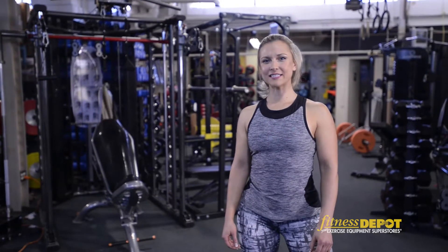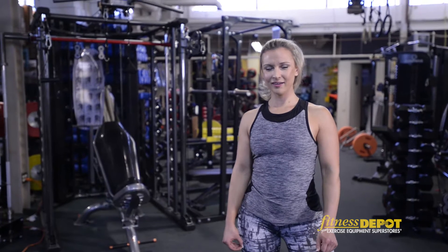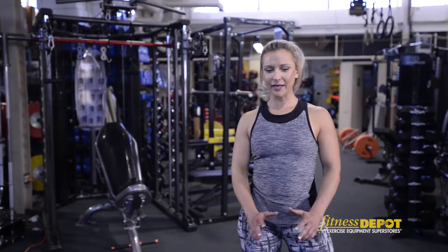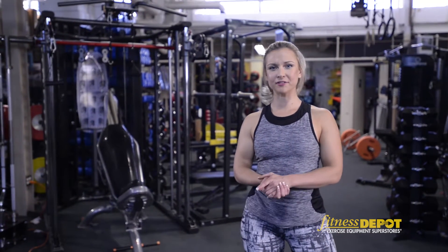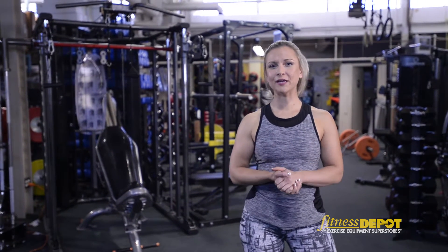Hi, this is Jenna Yvonne at Fitness Depot and I want to show you the Fixed Easy Curl Bar. This piece of equipment is great to use. There are so many different ways you can use it and you can choose any weight between 20 and 110 pounds. Now I'm going to show you a few key moves.